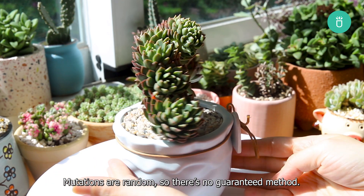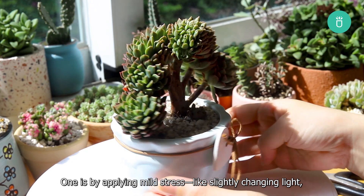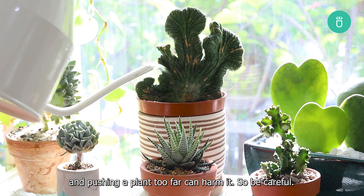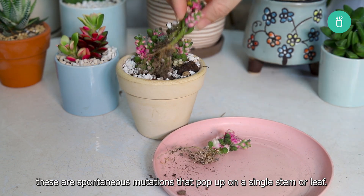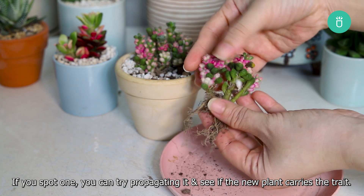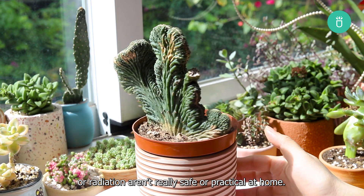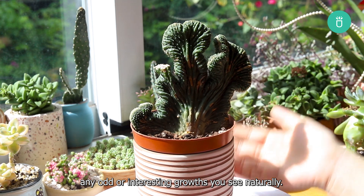Mutations are random, so there's no guaranteed method, but there are ways you can encourage the process. One is by applying mild stress, like slightly changing light, water, or temperature. This won't always lead to mutations, and pushing a plant too far can harm it, so be careful. Another option is to watch for natural sports — these are spontaneous mutations that pop up on a single stem or leaf. If you spot one, you can try propagating it and see if the new plant carries the trait. Professional methods like chemical exposure or radiation aren't really safe or practical at home. Your best bet is to observe and propagate any odd or interesting growths you see naturally.